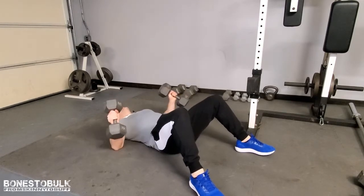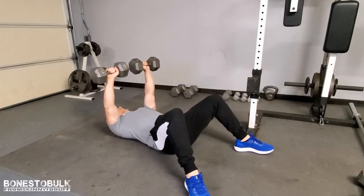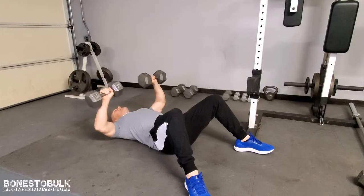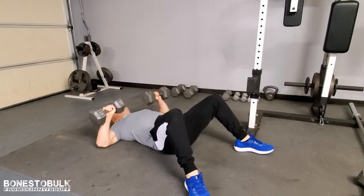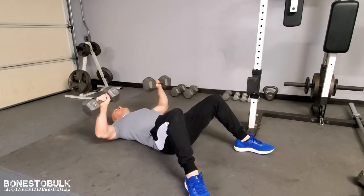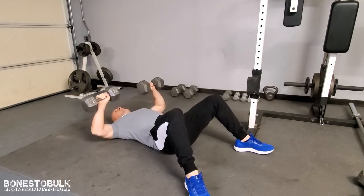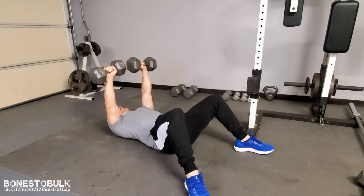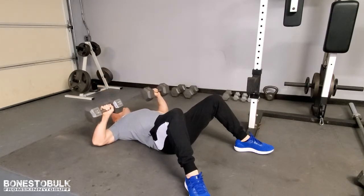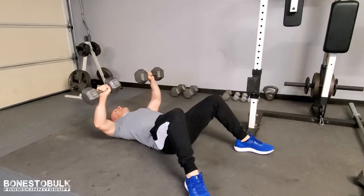Get your dumbbells up. When you go up, you don't want to lock the elbows out, but you want full extension. We're focusing on the eccentric phase here — come nice and slow back down. The one good thing about lying on the floor is there's no chance of going too far back and possibly injuring the shoulder. Go slow up, slow down. Think about the chest muscle, the pecs — how are they working, how do they feel? Make that mind-muscle connection because it makes a difference.